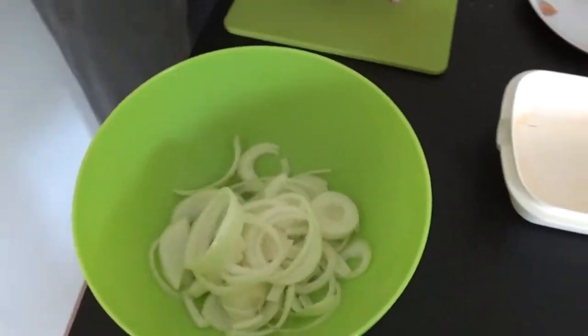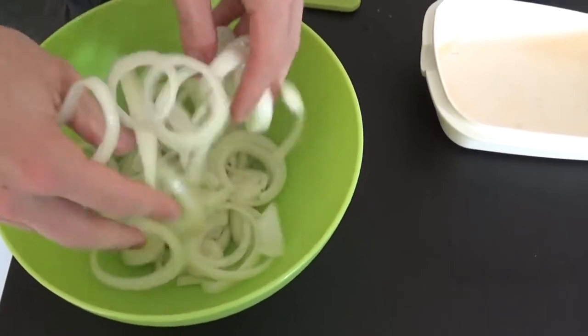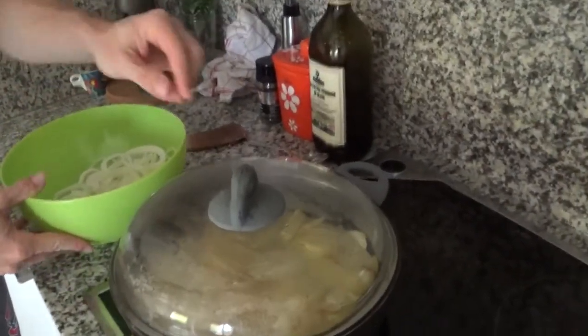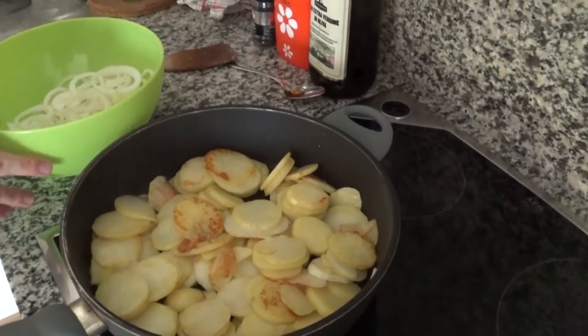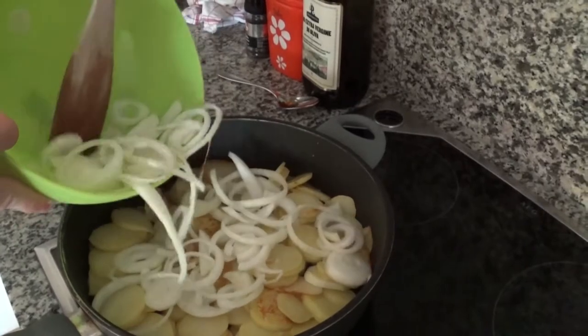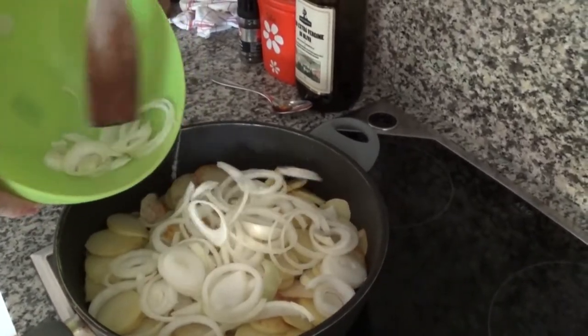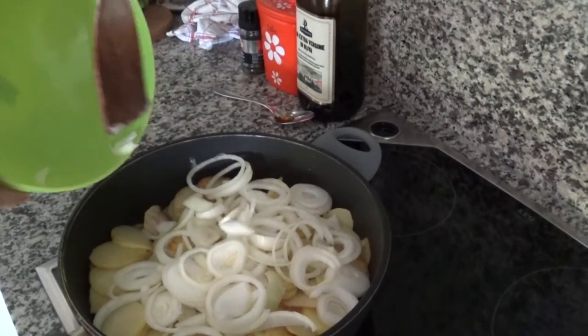Pretty cute, right? If you like to try something different and a little bit more sweet, you can use red onions here. Color and taste will change and you'll get the surprise factor. Back to our recipe, we can now put the onions in the frying pan with the potatoes. Let it all cook together for about 10 to 15 minutes or until the potatoes get golden brown.